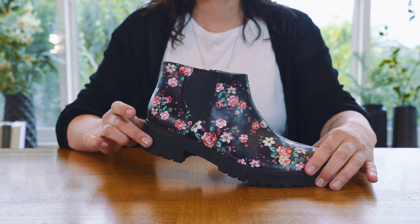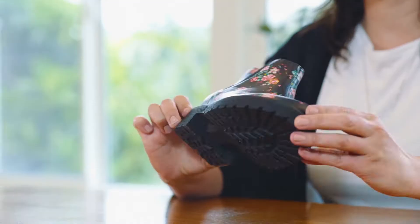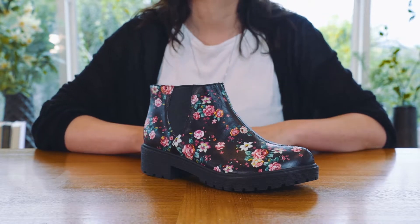The new lug outsole is one and three-quarters inches high and is both slip-resistant and non-marking. This is the Allegria Shane.